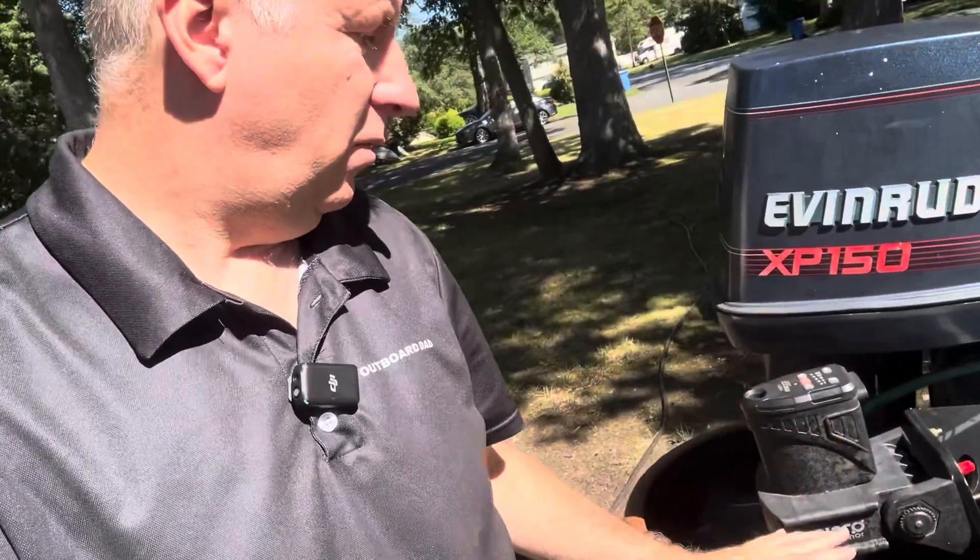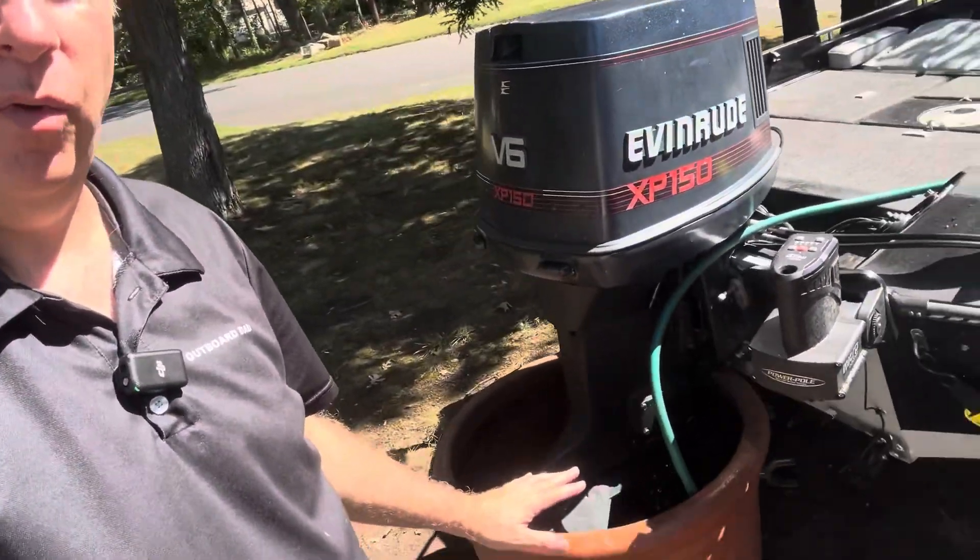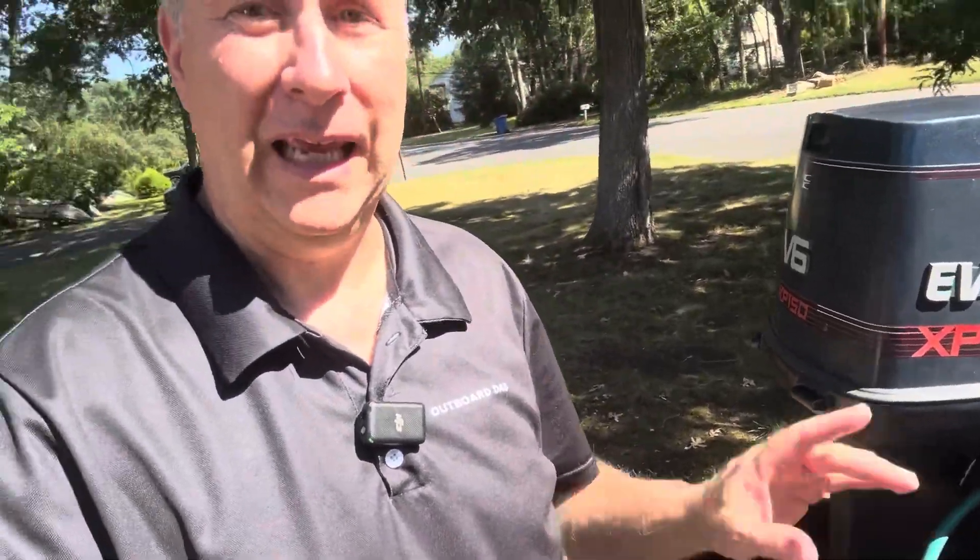Today we got this Evinrude XP. We just got the lower unit all sealed up. We have our bucket filling up with water. I still have the ears on it as well because I want it submerged — it'll be a little quieter around the neighborhood, but also I want that back pressure on it and we're going to do some diagnostics.